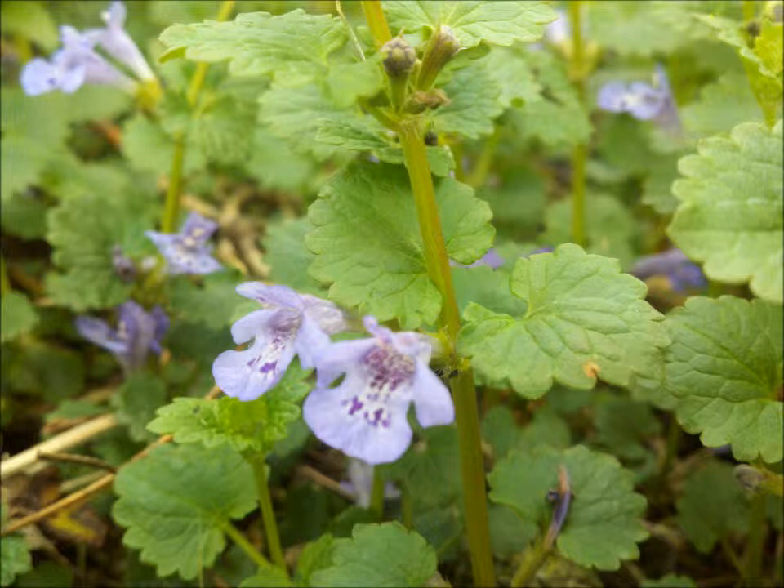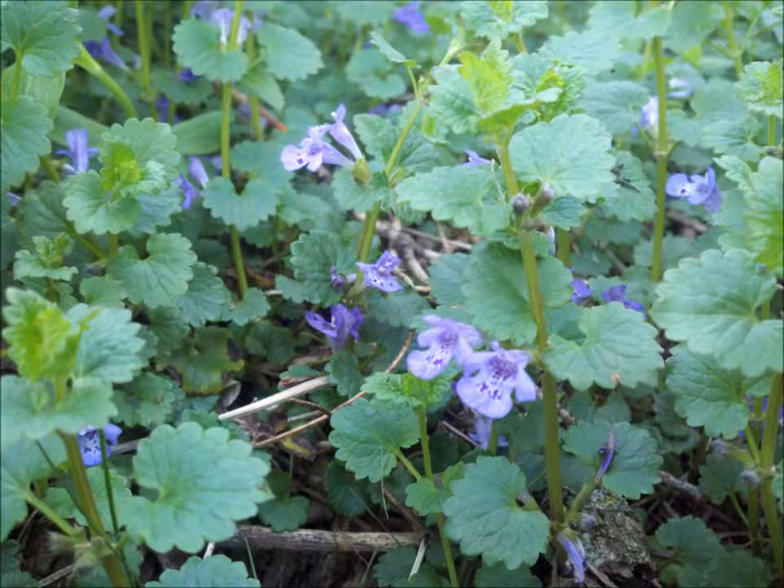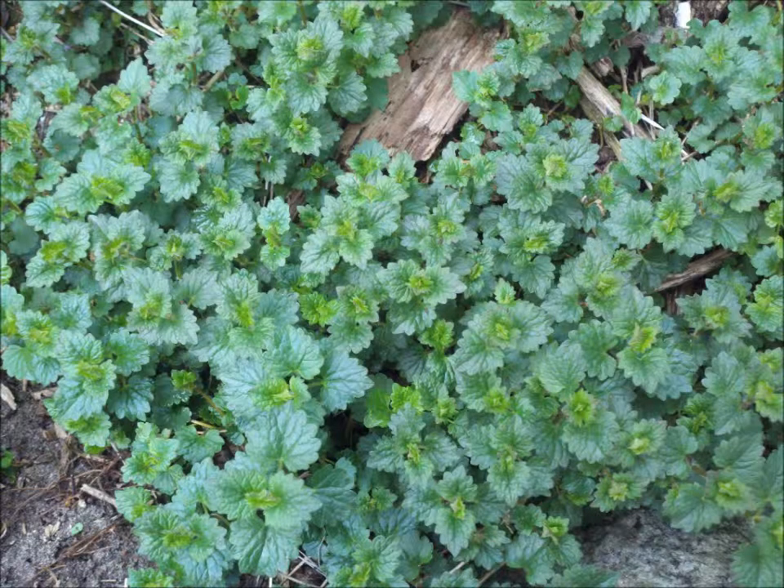As for uses of ground ivy, it has been used for a very long time as a potherb and in medicinal applications, and it even makes a good vegetarian rennet substitute. The name ale hoof came from the Saxons, who used the plant before hops to clarify beer. As a spice, it's really good on meats, in soups and pastas, and a handful makes a really nice addition to salads for extra flavor.